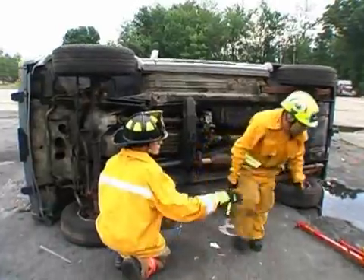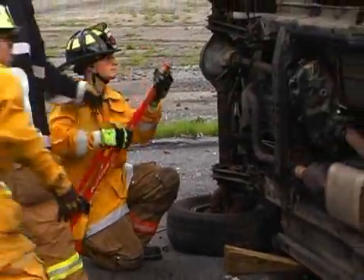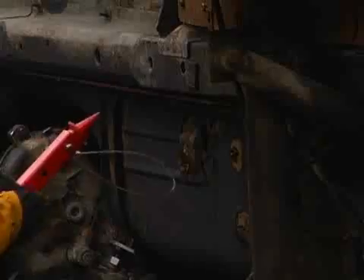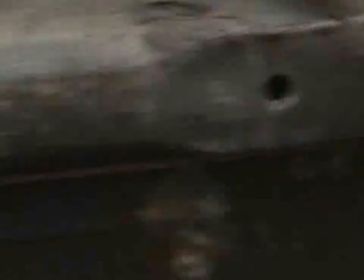Now they're putting two struts in place. We want to try and stay away from any suspension components and stay between the wheels, inside of the wheels, on the dirty side or undercarriage side of the vehicle.